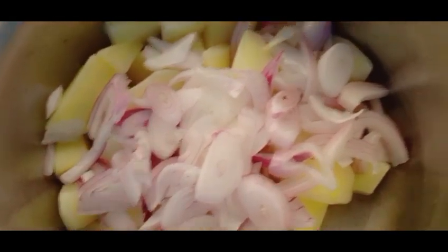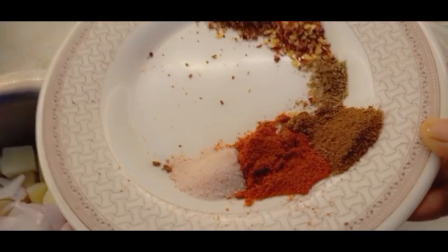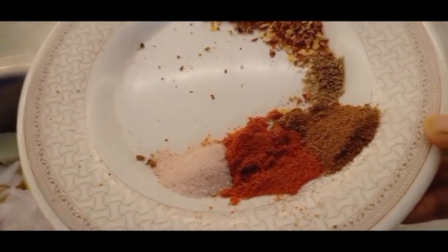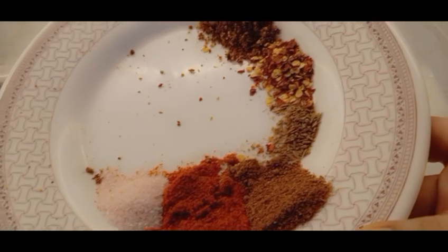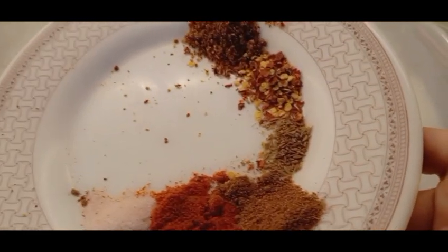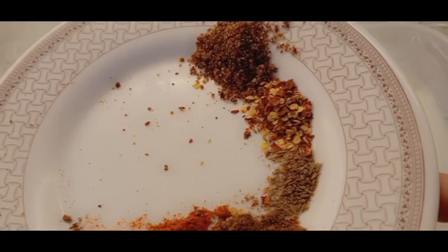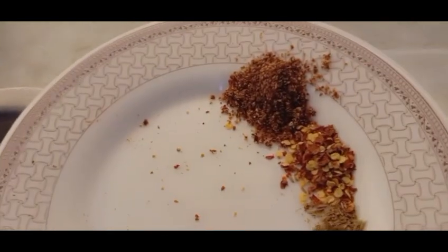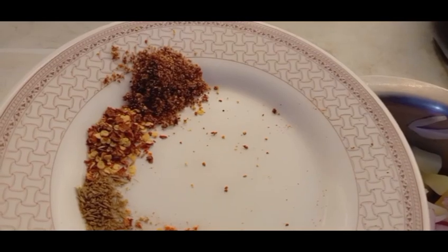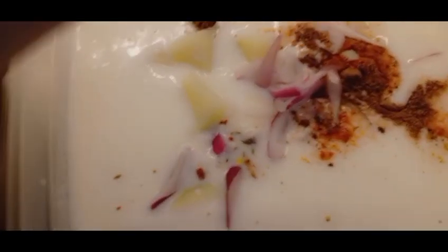I'm going to make a good mix. This is my boiled chicken. I'm going to cut it into small pieces. For the spice mix we need: 1.5 tablespoon salt, 1.5 tablespoon red chili powder, 1.5 tablespoon chaat masala, 1 teaspoon cumin, 1.5 teaspoon kutti lal mirch, and 1.5 tablespoon anardana powder.